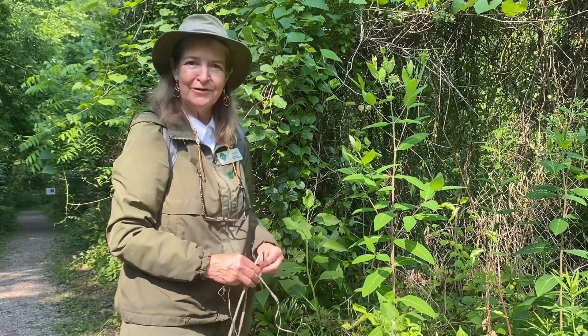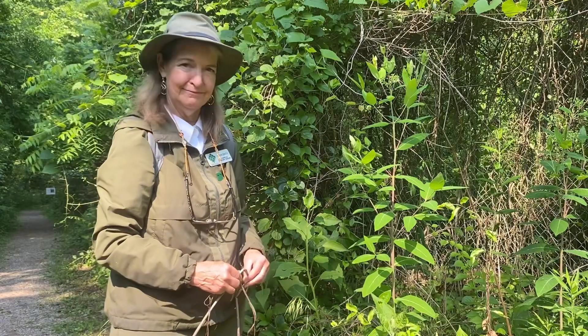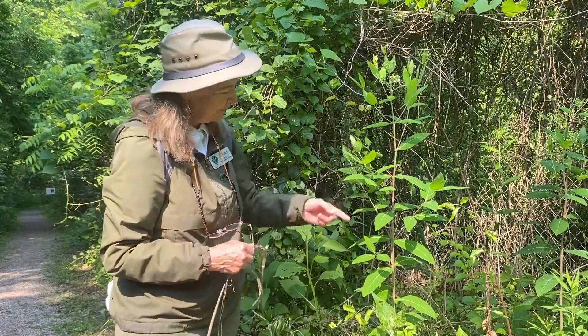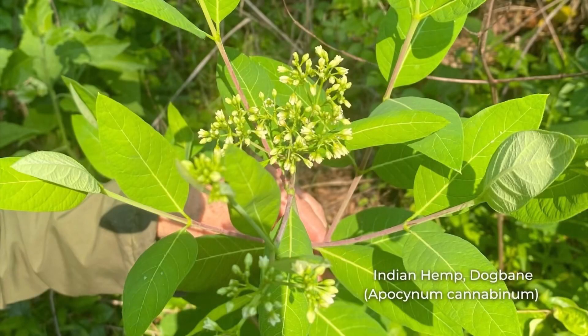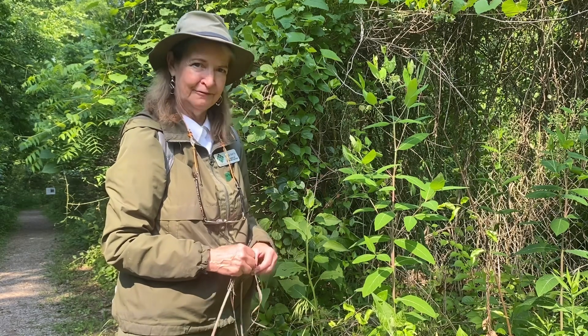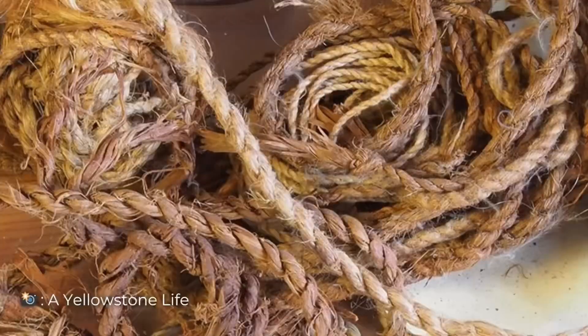Look, Raven, I found a great cordage plant should you ever need to tie something up out in the woods. This plant is called dogbane hemp. Some people call it Indian hemp because the Native Americans actually use this plant to make cordage. When I say cordage, I'm really talking string, rope, any kind of good binding material.